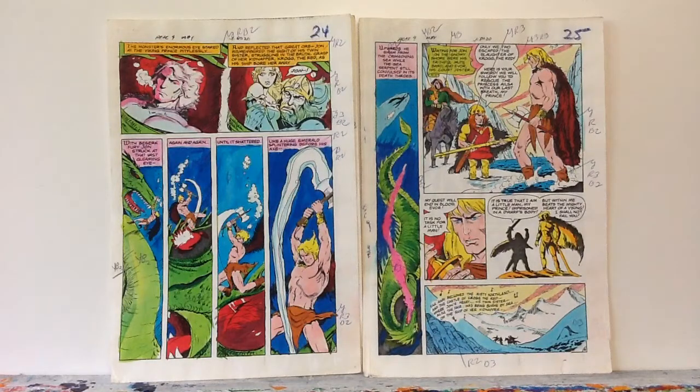These are pretty neat things because, due to the age of computerization, they don't make these anymore. This isn't how they color anymore, because as you can see, you can see all the numbers and stuff on the sides here — those are the color codes.